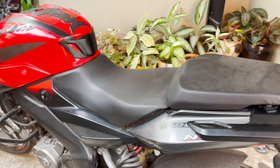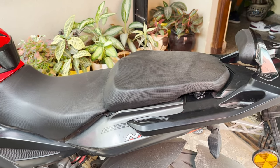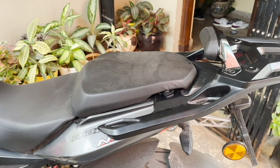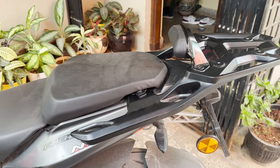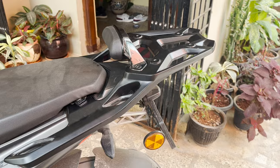Hello there guys, welcome back to my channel. It's been a really long time since I posted a video. This video is all about how to install a Dominar 400 carrier along with the backrest in NS200. I hope this video will be informative enough. Let's get started.